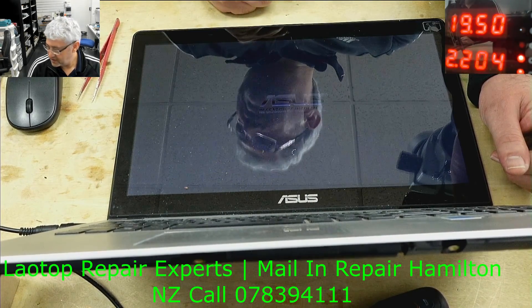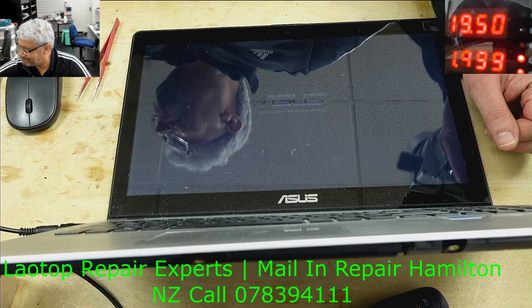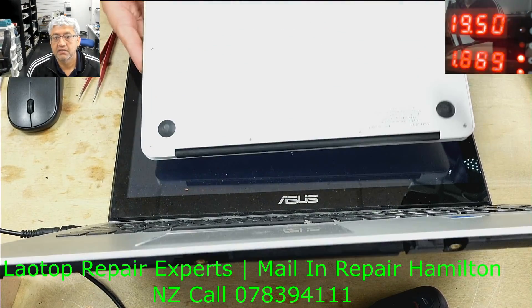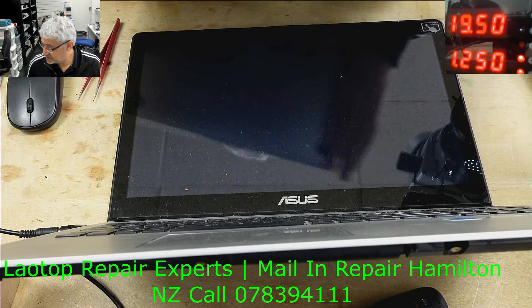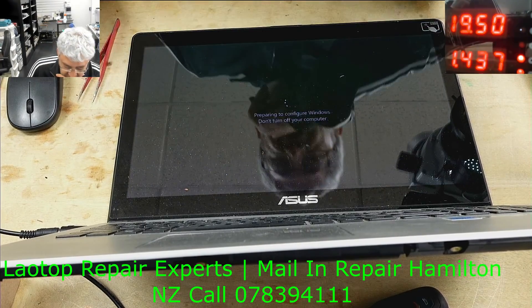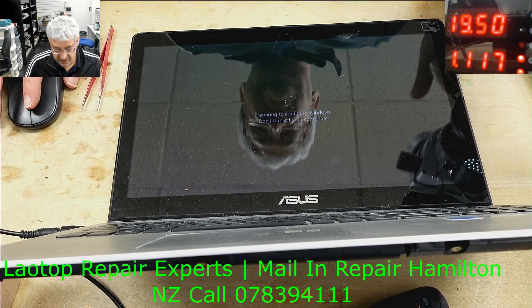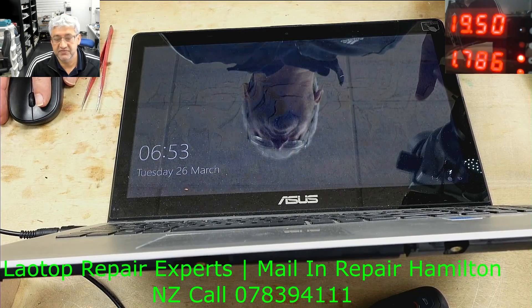This is all done. The next one in the queue is a MacBook Air 2017 which is also dead, but I'll do that in a separate video. A very simple repair — I was expecting something else but that's all good. Thank you very much for watching, see you in the next video, bye.